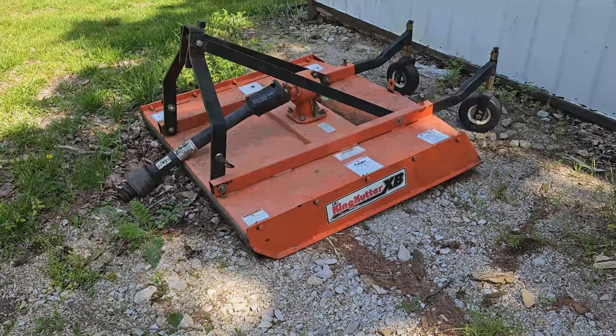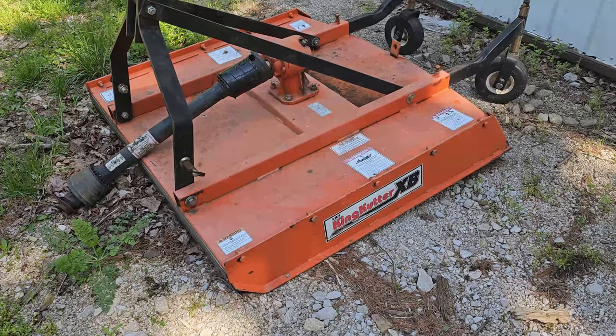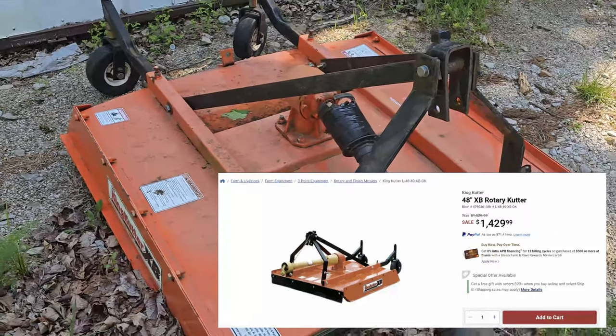What we're looking at here is a four foot rotary cutter by King Cutter. The model is a King Cutter XB. I think I paid 400 bucks for it. New, I believe they're $1,499, something like that.